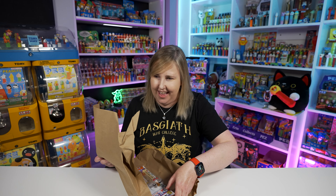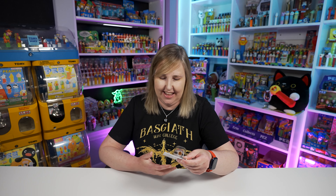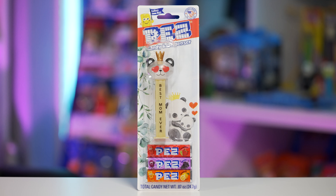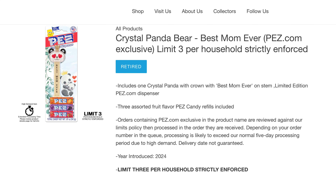Oh yeah, super cool! This is the brand new 2024 Mother's Day Panda Pez. Pez.com calls it Crystal Panda Bear Best Mom Ever — a Pez.com exclusive, limited three per person per household.